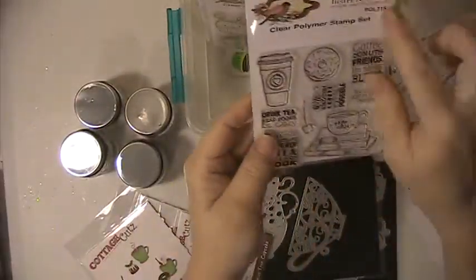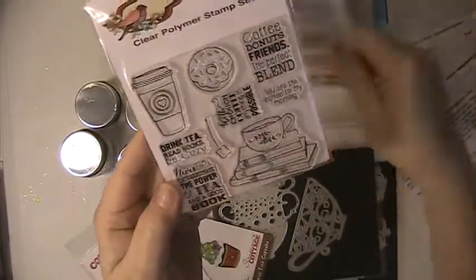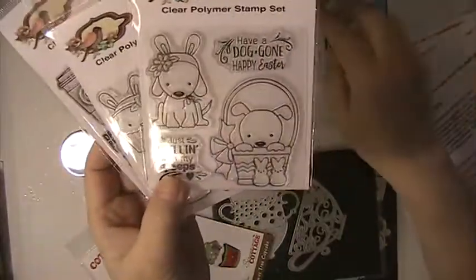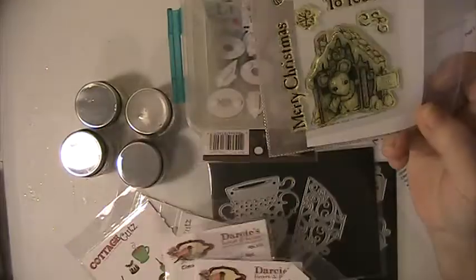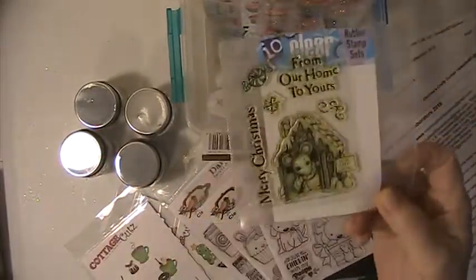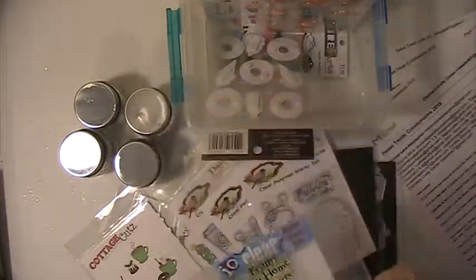I will be using some of these stamps from Darice that I thought were really cute. This stamp here — it's a gingerbread house with the mouse. Very cute little stamp.